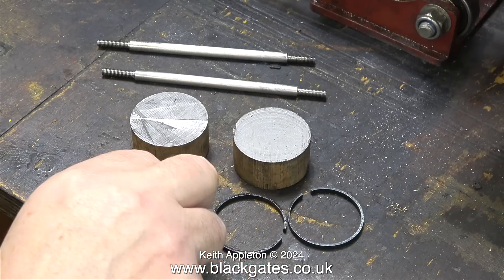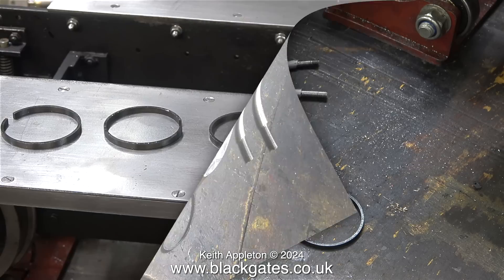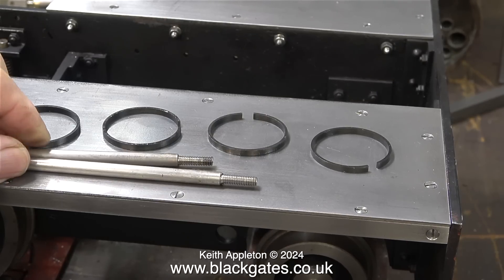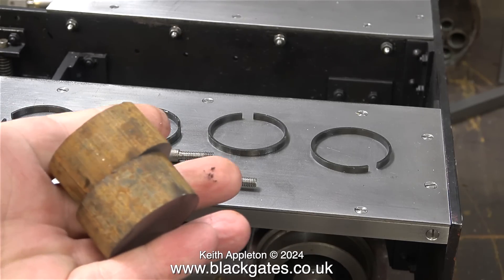Here are the Sweet Pea piston rings I bought a while ago, and now I'll be able to use them because I will machine the grooves to suit these rings. The grooves in the original pistons were miles too big and the rings all rattled about in the groove, which is no good at all. Here I have a kit of parts — I just need to make the pistons.